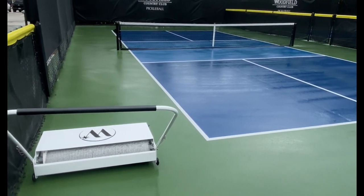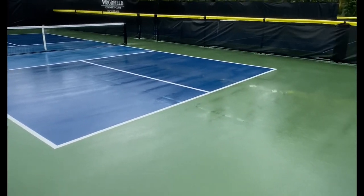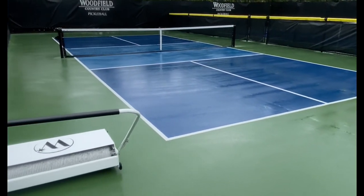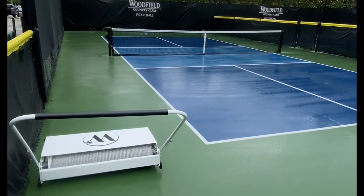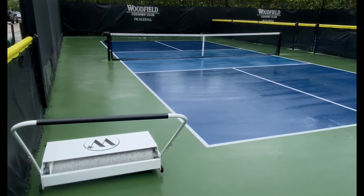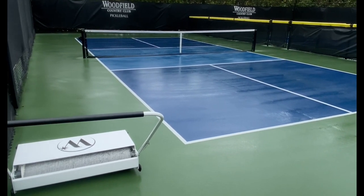I just wanted to show an example of how well this Vaptor machine works for drying a pickleball court. This one is completely wet — I have not made any passes on this court yet, and I'm going to show you how well this thing works.